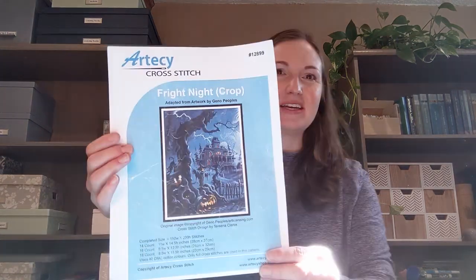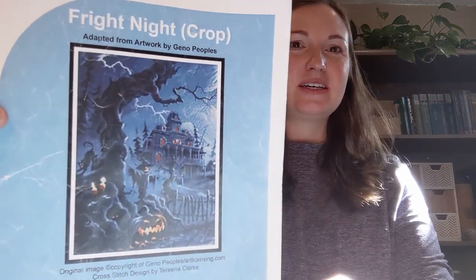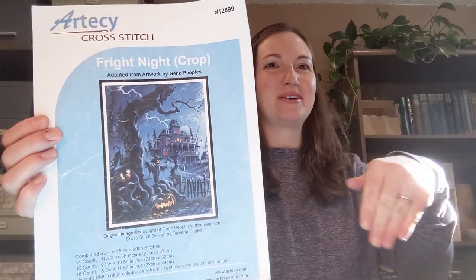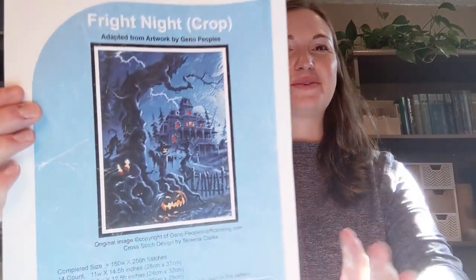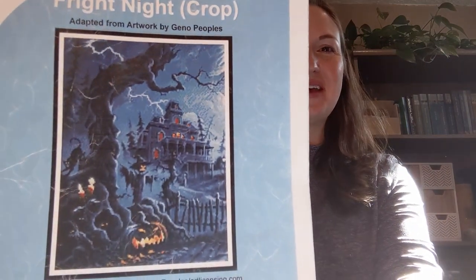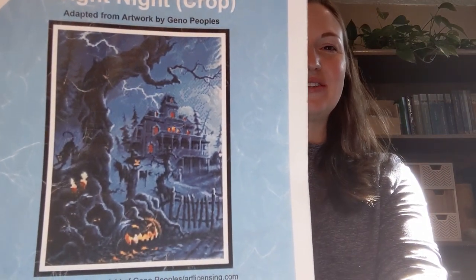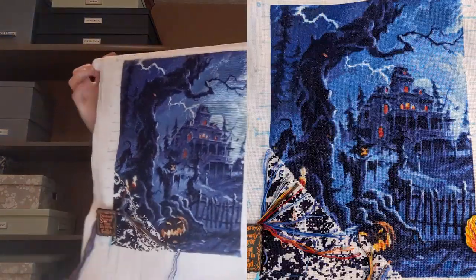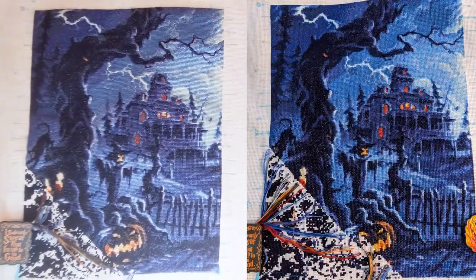I will show you first my full coverage project that I've been working on — I'm focusing on this one this year. It's Fright Night by Artisee. The sun is starting to come around into this window, so we'll see how this goes. This is coming along. I'm finishing up in this corner here, which is all that I have left to do. So this is where it's at.